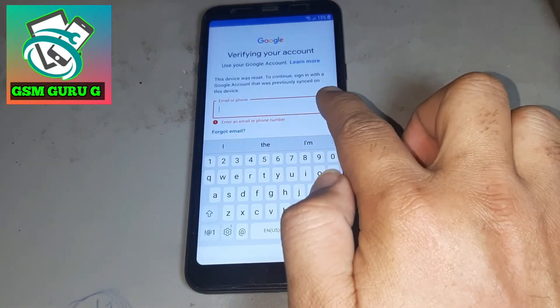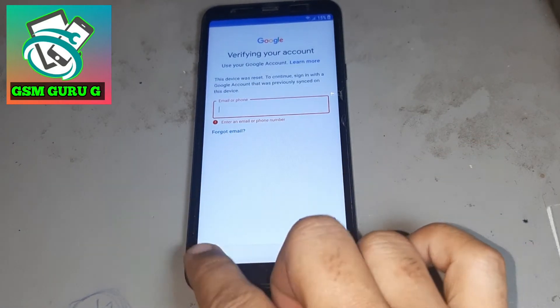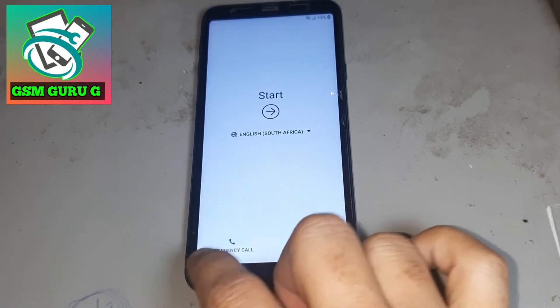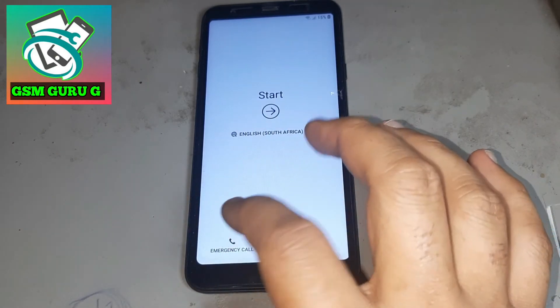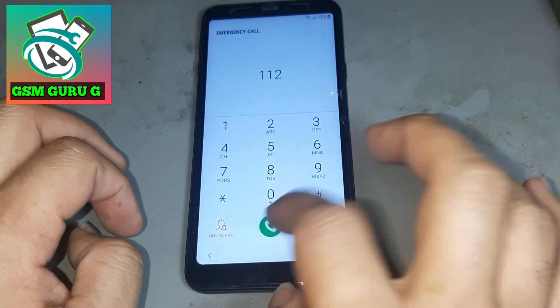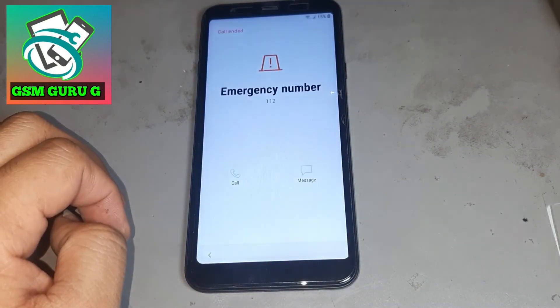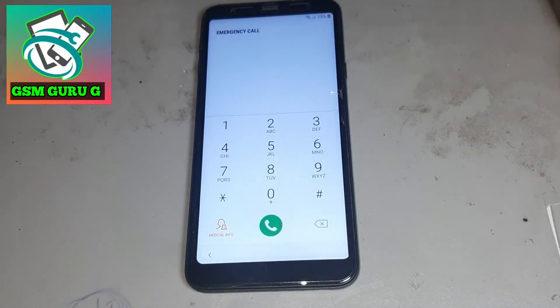You see the Google account option is not showing. After that, go back. You are using any SIM card — dial 112 and call. If you don't have a SIM card, you can still access it using any SIM card.